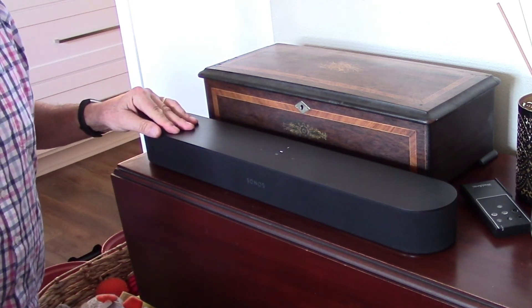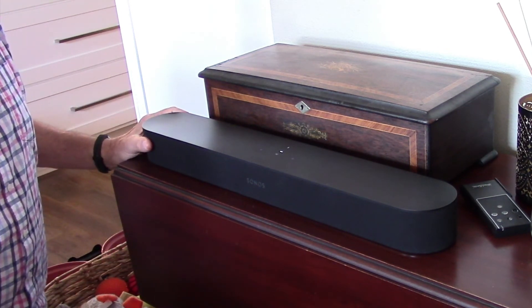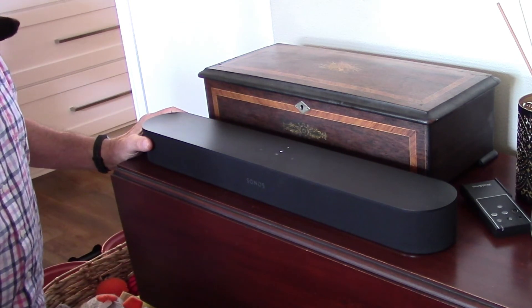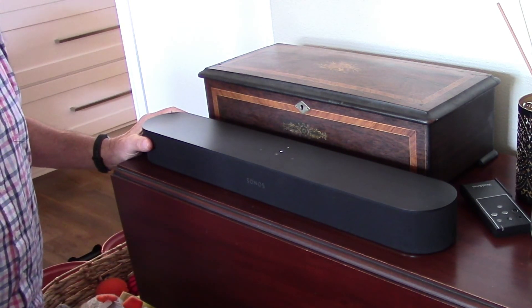So that's it. I have a little bit more information for you in my written review, but I hope you like your Sonos Beam if you end up getting one. I'd just like to thank you for watching and have a great day.